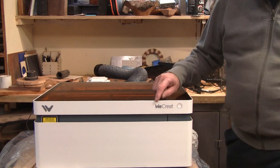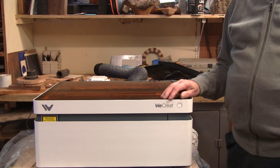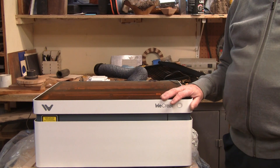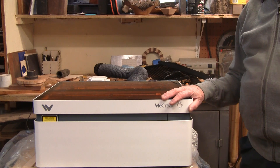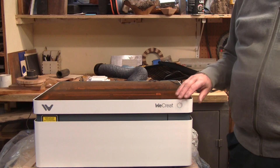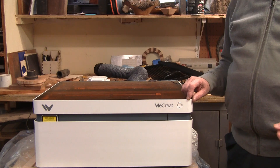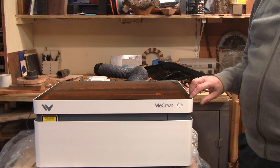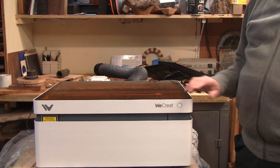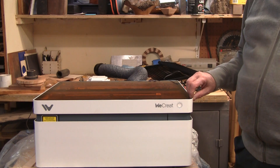This is a WeCreate Vision 20-watt laser. They contacted me a while back and asked if I wanted to use it. I said I was really busy and didn't have time to make another video, but they said I didn't have to. I started searching for other reviews and always go to Gord Rock's reviews — he did one and is just excellent at doing these reviews. After watching it and seeing how cool this thing was, I decided to do it.